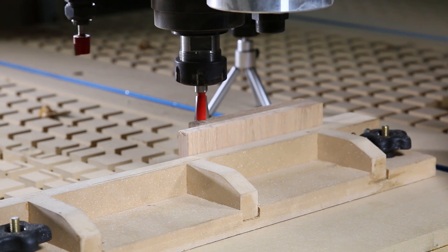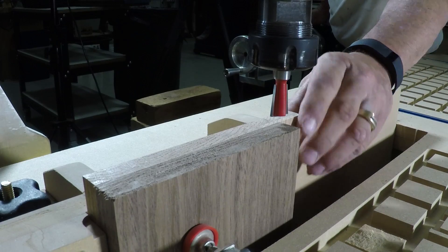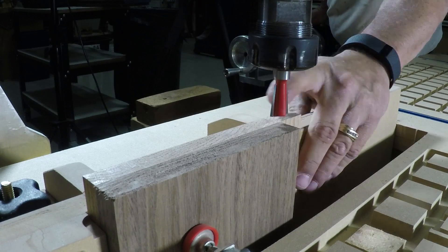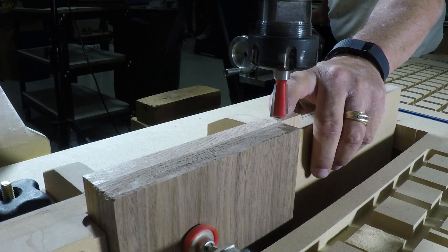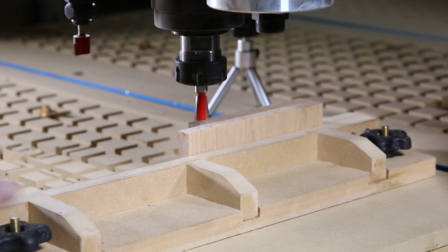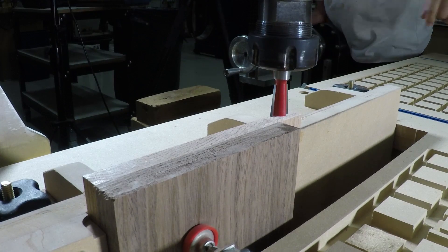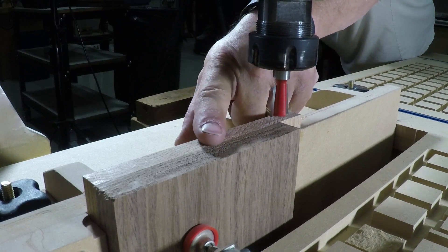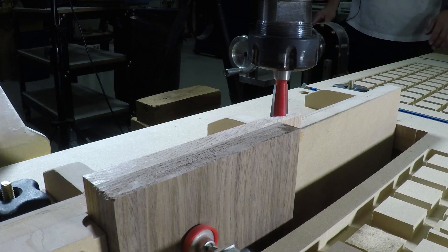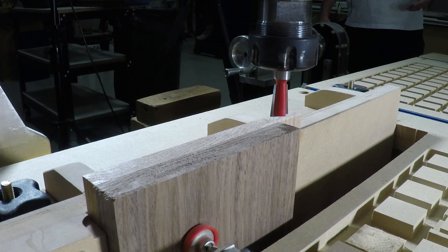Our XY zero position is in the corner of the work piece board — specifically the corner up against the backer board. Z zero is on top of the material, and as you can see the material is perfectly in line with our backer board, so our depth of cuts stay consistent. Everything is set up and we can batch out as many tail boards as we want. Let's run the left side tail board.